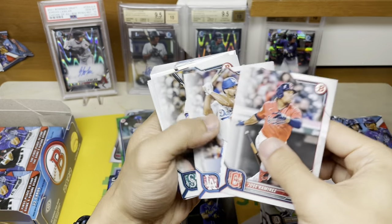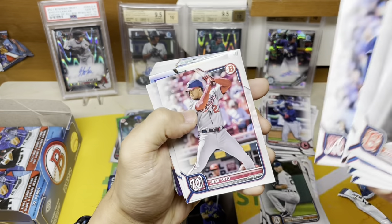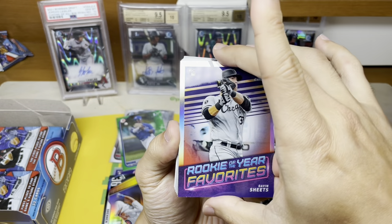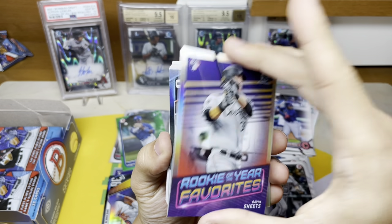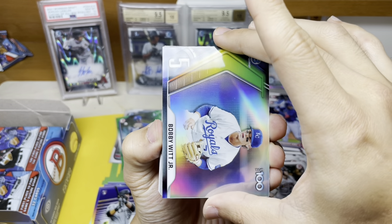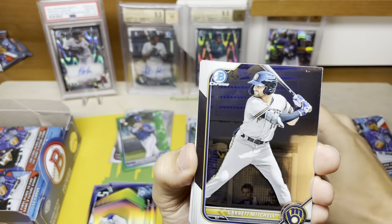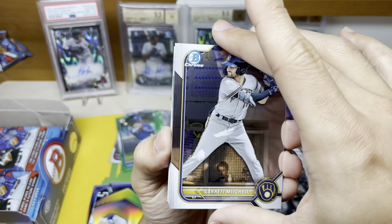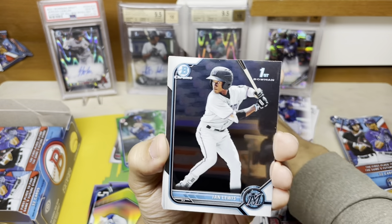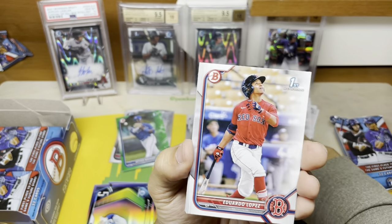A couple rookies — paper, paper — Kalanick. Hope he turns it around. Bobby Witt, number two overall prospect in most people's lists, now playing in the league. Zach Veen — just a chrome. Garrett Mitchell. Ian Lewis for the Marlins — that's my boy. And that's it for the chrome in that pack.